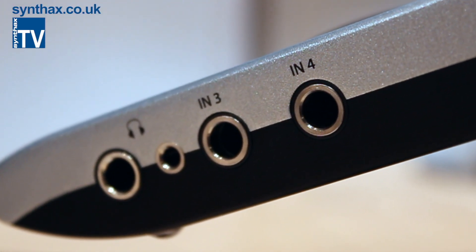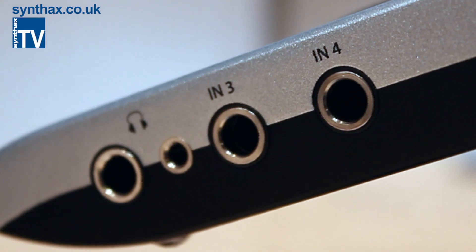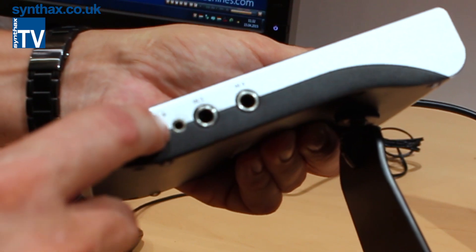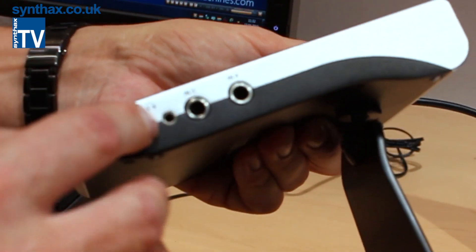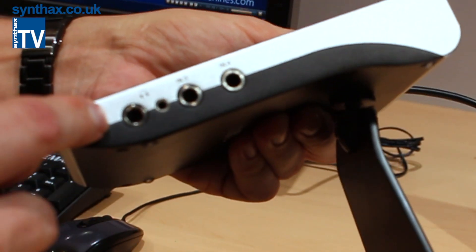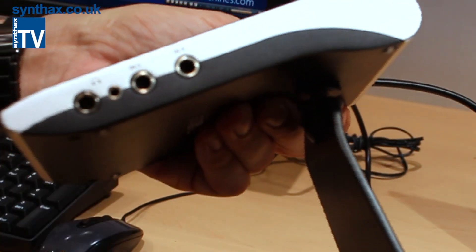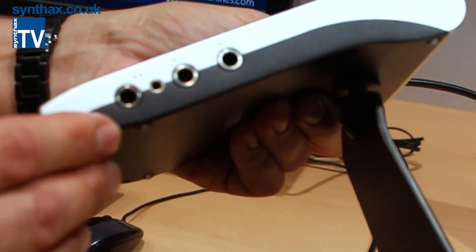Next to the inputs are two headphone outputs — that's new too. One is optimized for low-impedance headphones with an output impedance of 2 ohms. The other is 10 ohms with 6 dB higher level, optimized for high-impedance headphones.